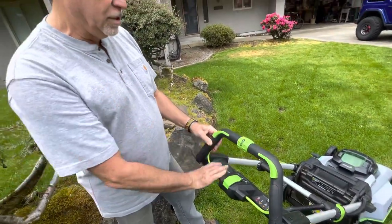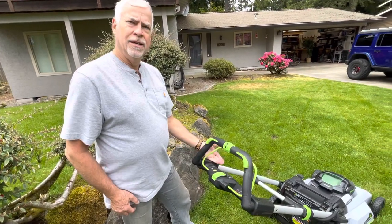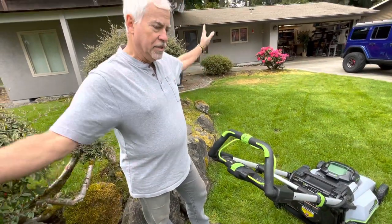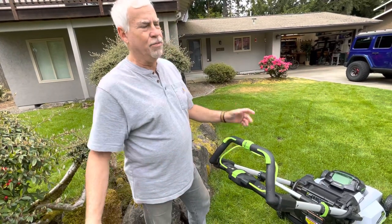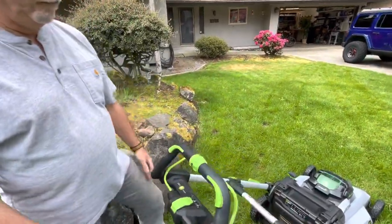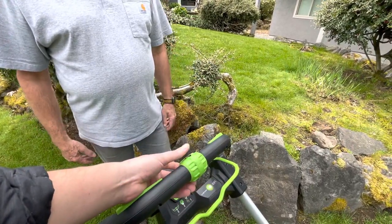This is a 2021 model; the 2022s I saw at Ace the other day have moved the speed control down here in a more traditional lever position, kind of like the Makita. If I had that on this I would probably be just happy as a clam. That's my one complaint — it doesn't even have numbers, so you can't tell what speed you're at.